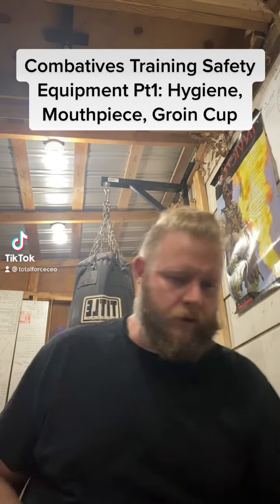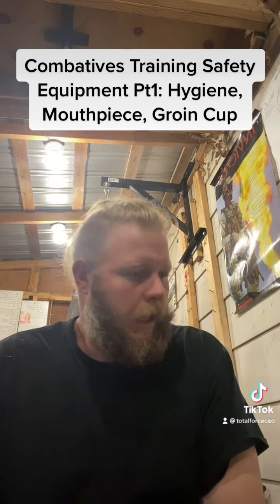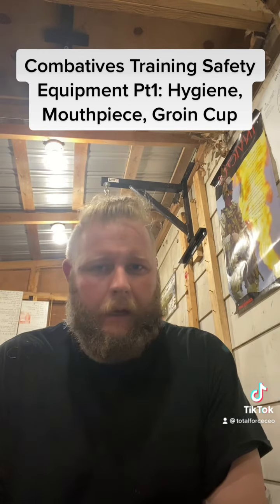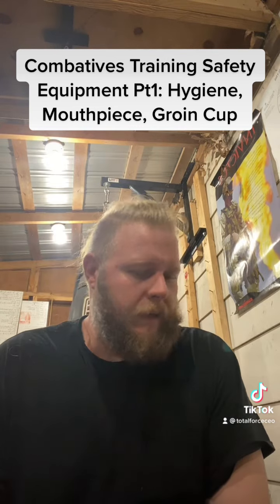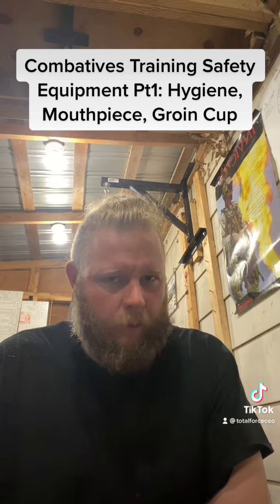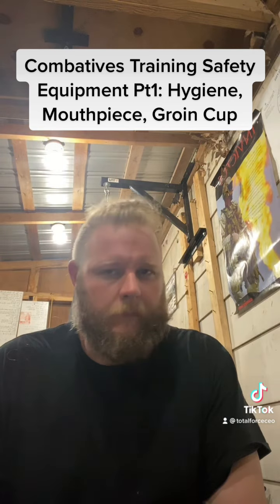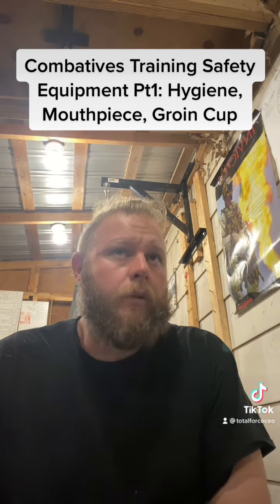All right folks, Kenny Smith, Total Force Holdings. We're going to get back into the combatives world this week. A lot of y'all who've been following me kind of got the idea that I'm pretty hardcore about it — I like to train hard and that's what I do. So the first thing we need to understand with the combatives world is that going hard on the bags or whatever is not a hundred percent skill transfer to the real world, for a couple of reasons.